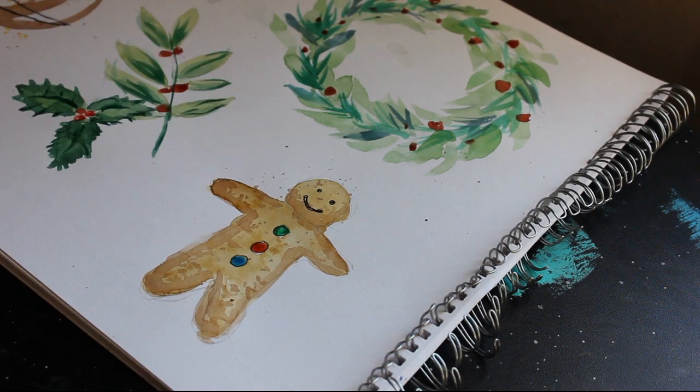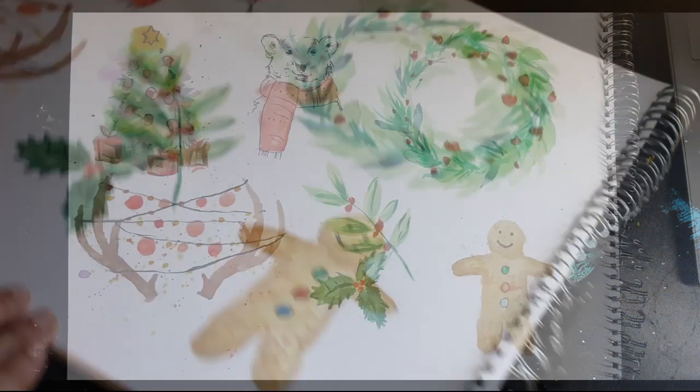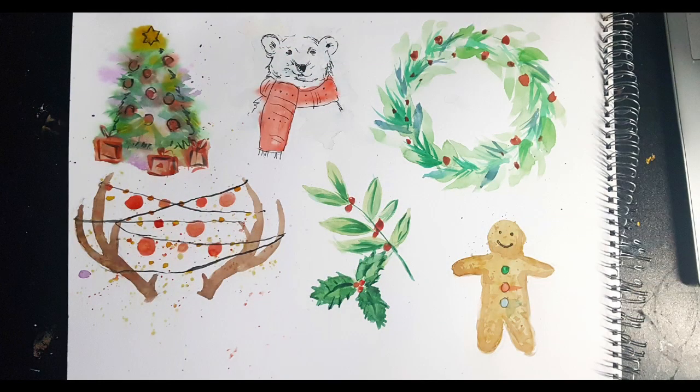So I was really brief with my explanations for how I made these, but I still hope it gave you some inspiration for some little Christmas or winter-themed illustrations you might want to make. Anyway, I'm off — see you later, bye!